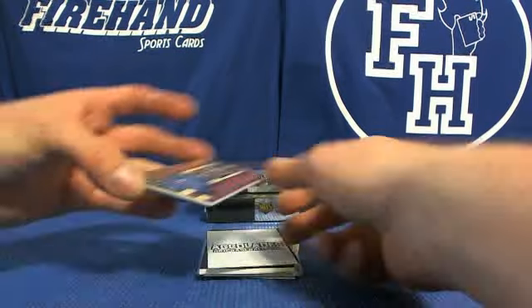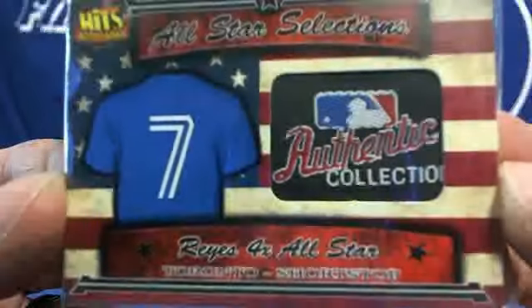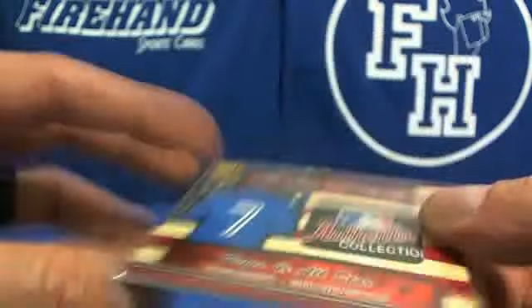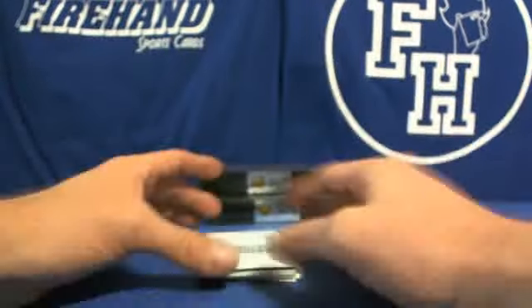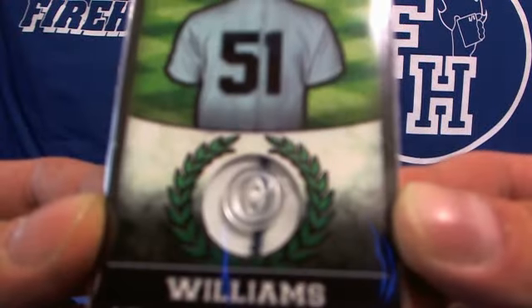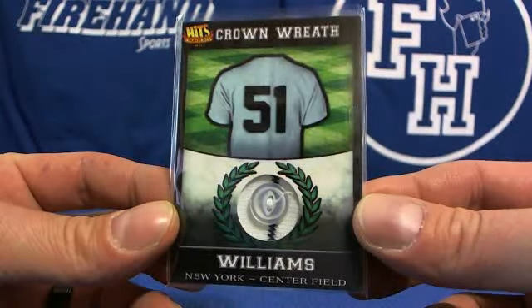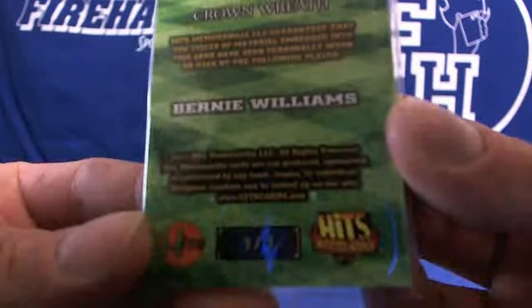All-star laundry tags — Jose Reyes. He's got a button and a tag of Jose Reyes, five of five. Crown wreath, another one — Bernie Williams. That one's nice, look at that. Bernie Williams button — sick. One of one.